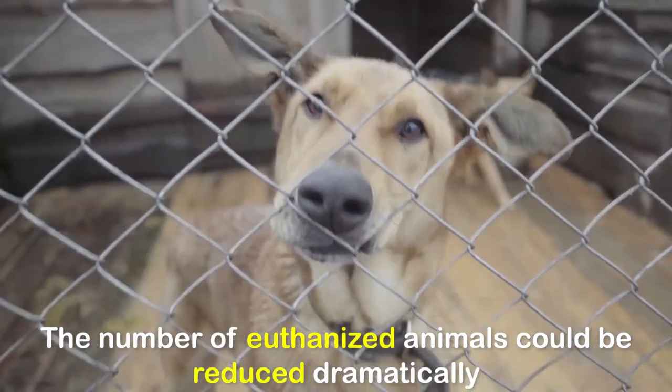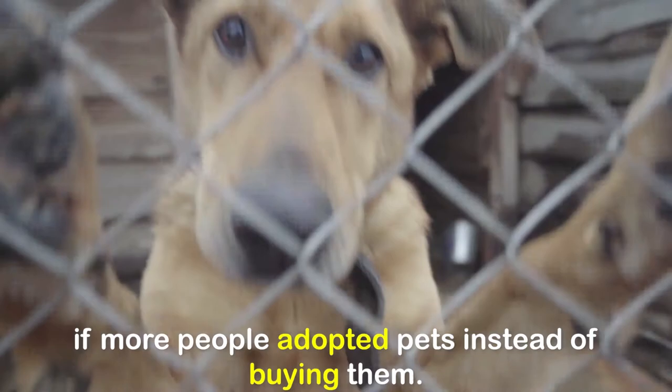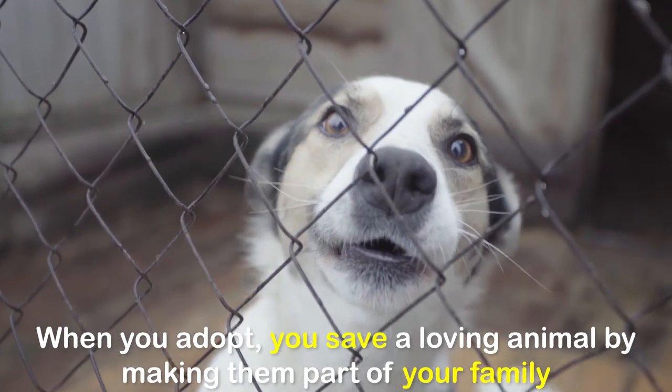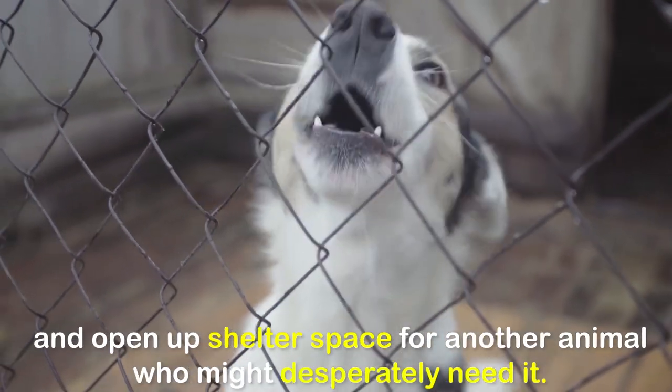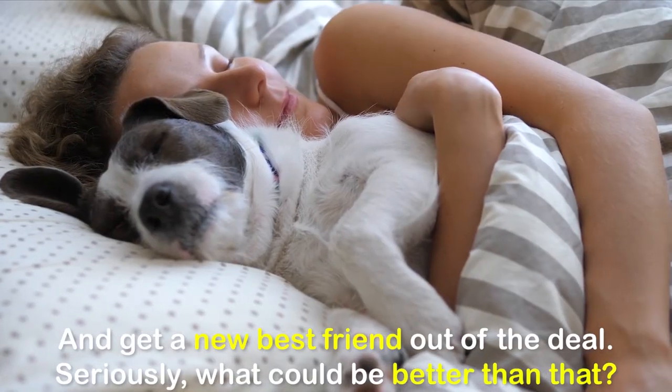The number of euthanized animals could be reduced dramatically if more people adopted pets instead of buying them. When you adopt, you save a loving animal by making them part of your family, and open up shelter space for another animal who might desperately need it — and get a new best friend out of the deal.